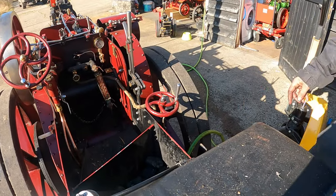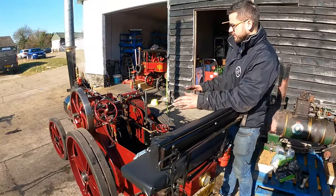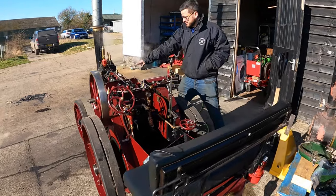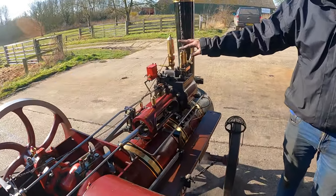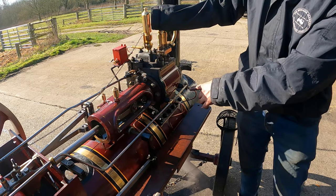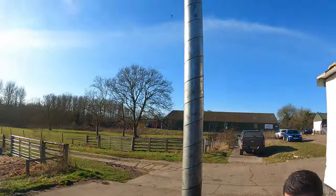We've also filled up the back tank with water while waiting — that one holds about 40 to 50 litres, so we're prepared for running the engine. When we steam up, we leave the drain valves on the front open — these allow water or condensation out of the cylinder block. You can see there's a little bit of steam trickling out, and we leave these open when we first run the engine.